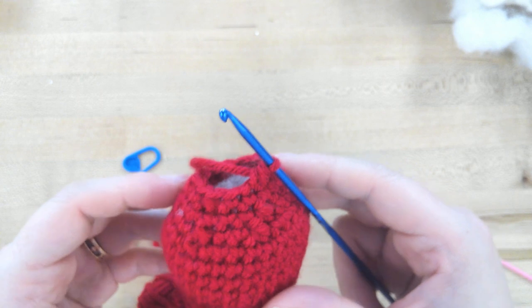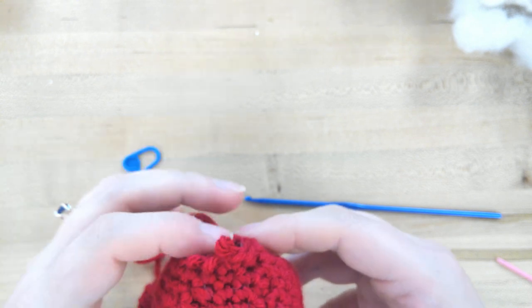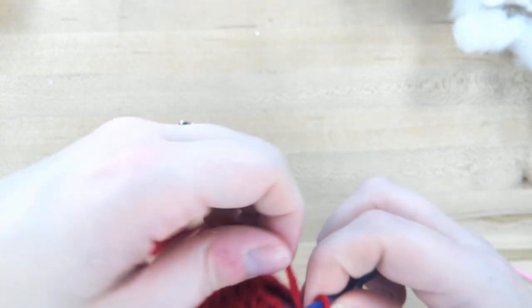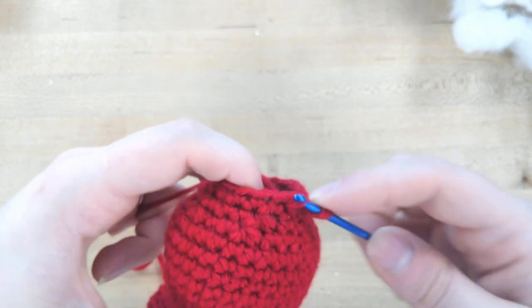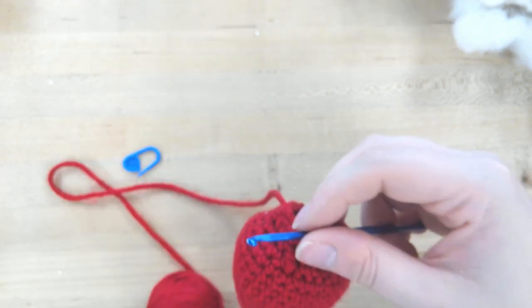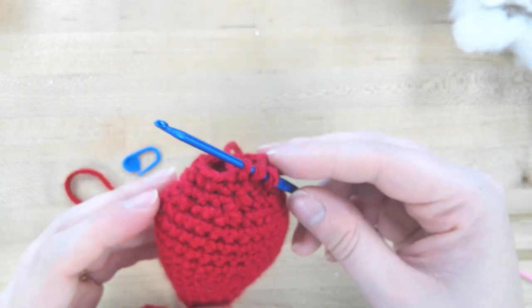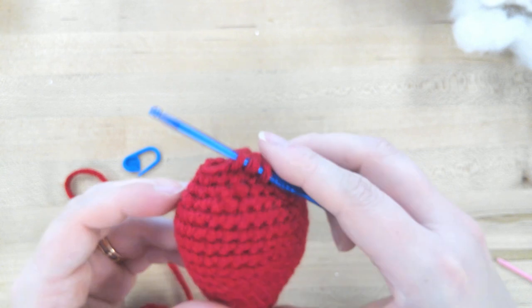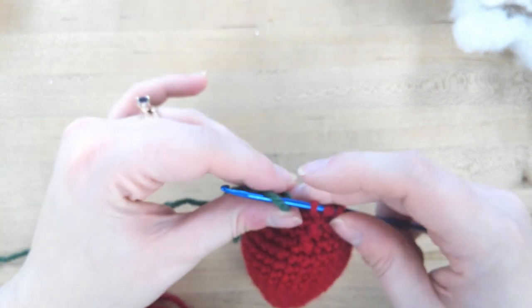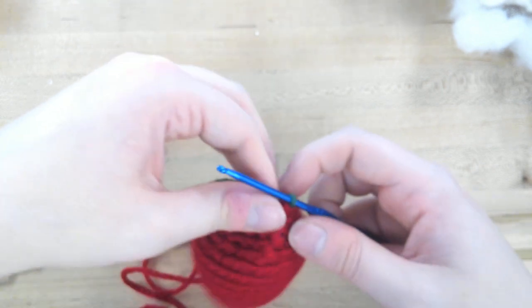Here we are at row 18 finished. I'm going to back up just one stitch — the two single crochets together — and pick those stitches back up, leaving three loops on. This is how I do my color changes, though there are different ways of doing it. There are also instructions for changing colors on page 112. I'm going to pull the green through the three stitches, which kind of hides that change a little bit.